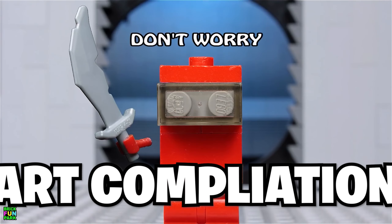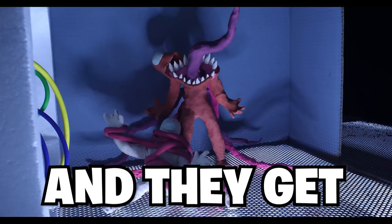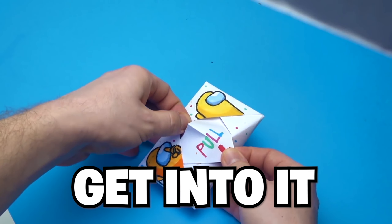Today we're watching the craziest Among Us art compilation to ever be put together on YouTube, and they get crazier and crazier with every video. So let's get into it.